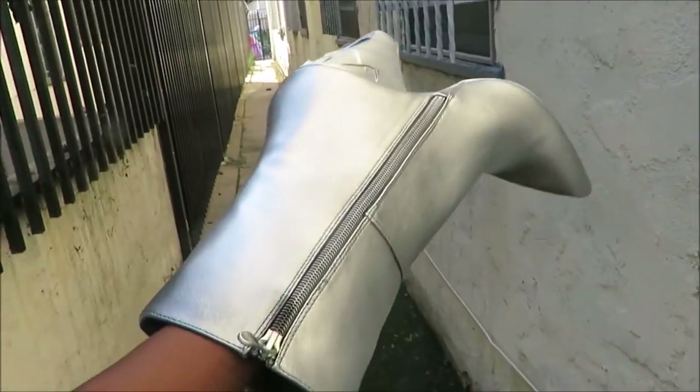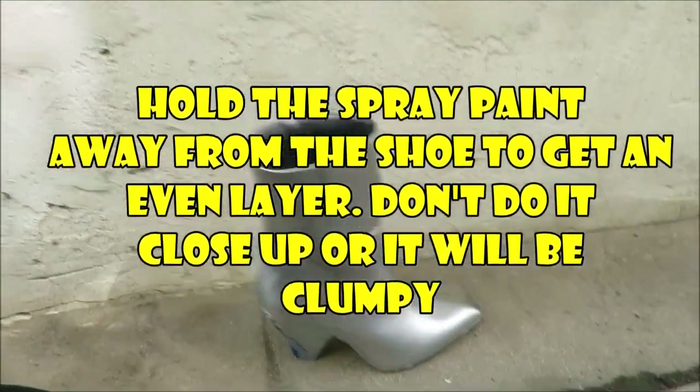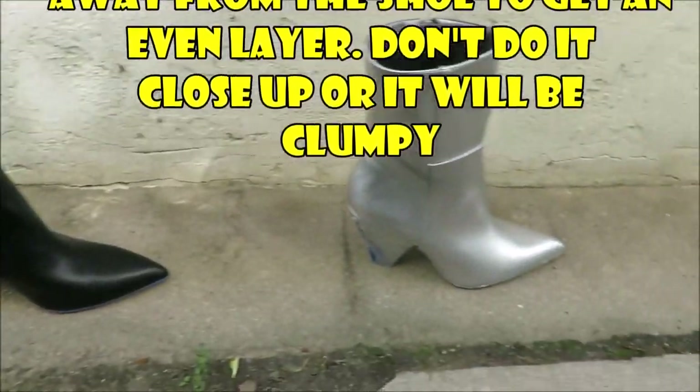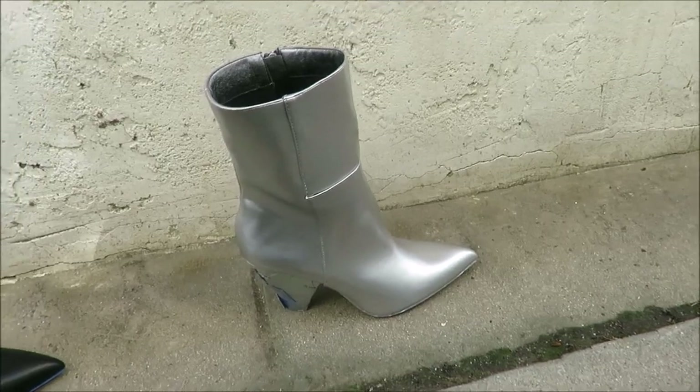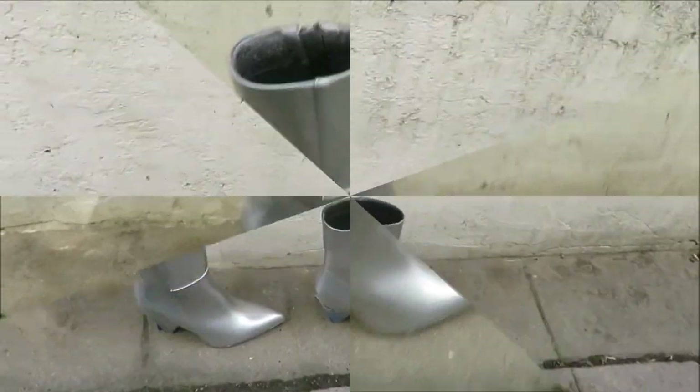You're just going to do a light coating. This is after one coat — I was really shocked to see how well it came out after just one coat of paint. You want to stay back from the shoe when you spray so it can fully cover and not leave big clumps on it.